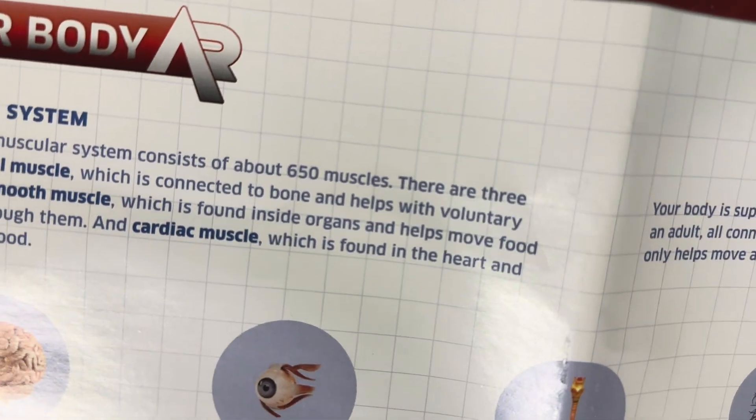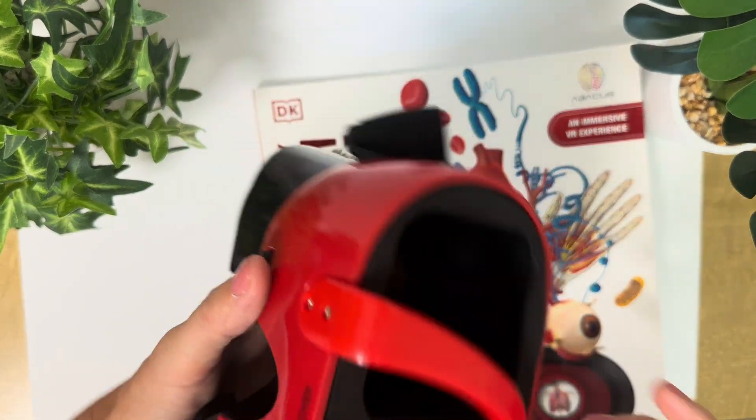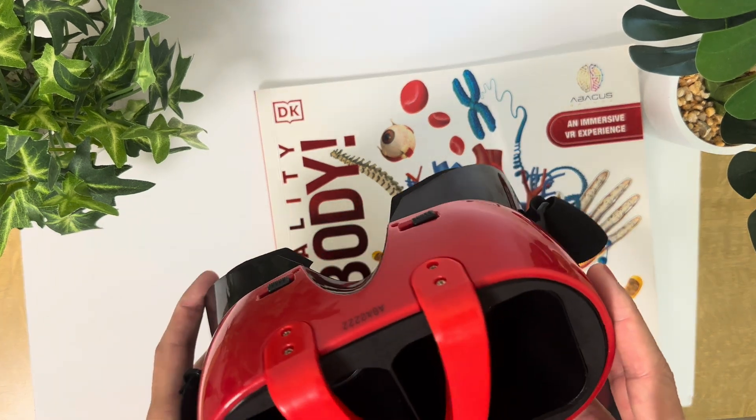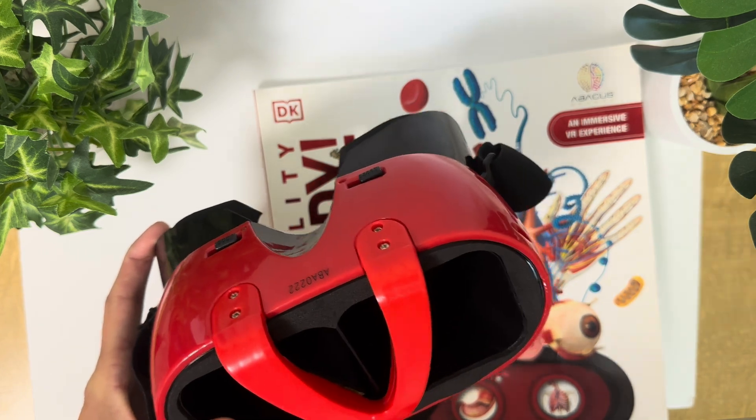This is also really good quality. Overall, we were super happy with the set. My son absolutely loves it, he's learned a lot from it, and I definitely recommend it if you've got someone who's interested in the human body and learning more about that.